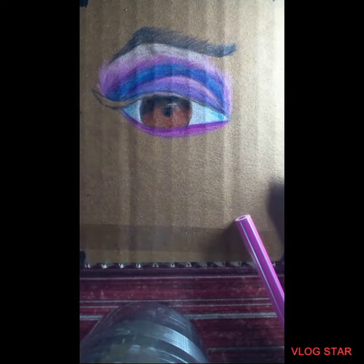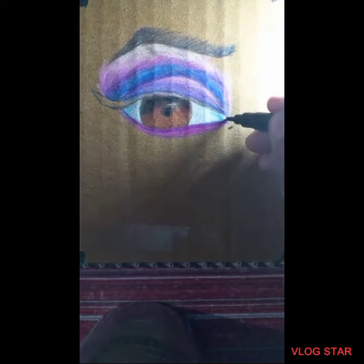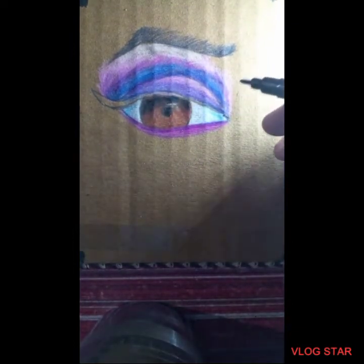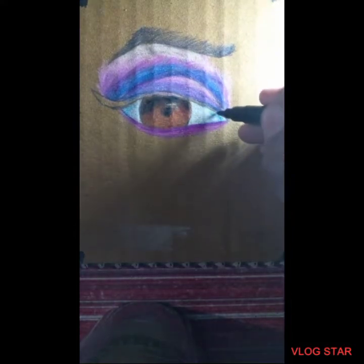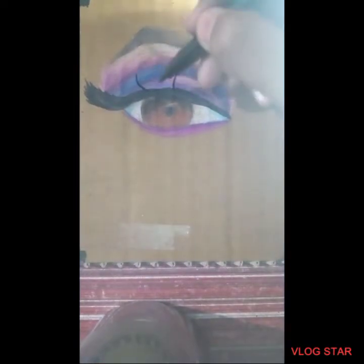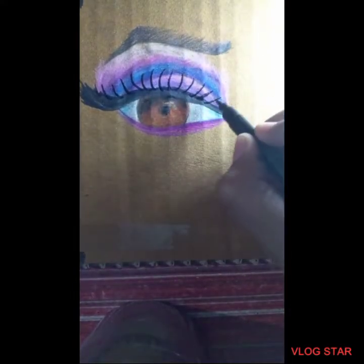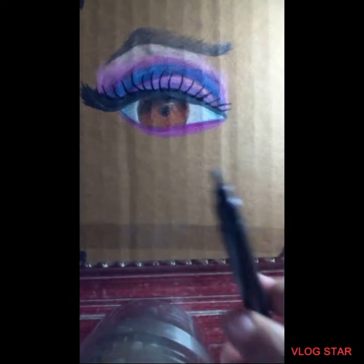Now I'm going to make the eyelashes using this black sketch pen. I'm going to make it very thick — it currently looks very thin and simple but just wait and watch. I've made the thick eyelashes and also the middle one, which is very important because it indicates the middle part. Now I have to make the side ones.